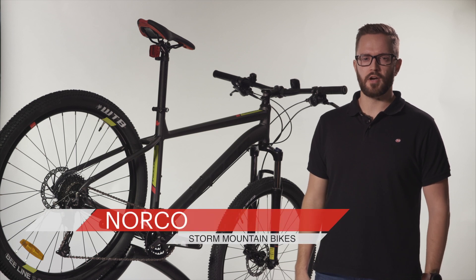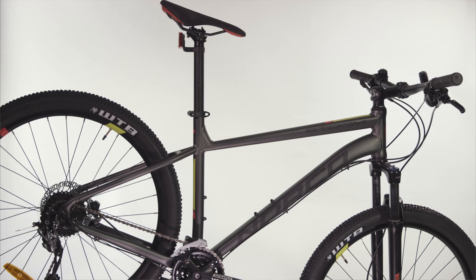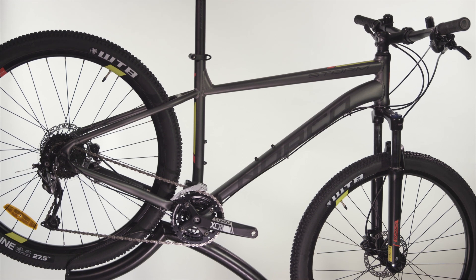The Norco Storm is an aluminium frame hardtail mountain bike. It's a great entry level bike for the recreational rider who likes to explore new trails with family and friends. Ideal for tackling both paved and unpaved trails, descents and climbs, it's also stable enough for the occasional jump or two.